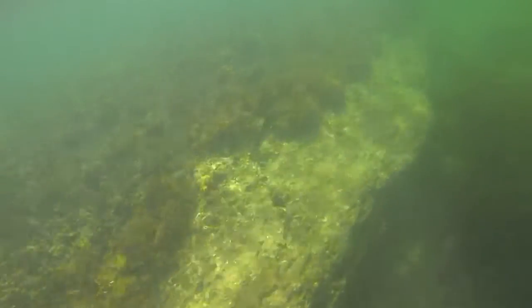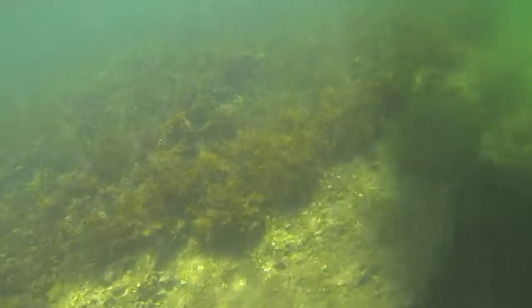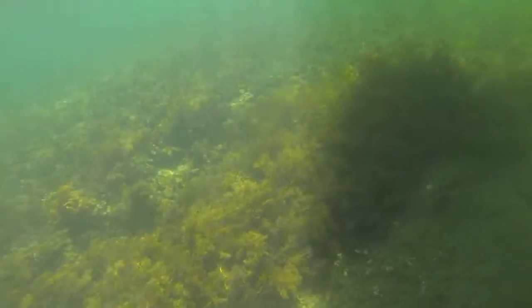What we do to find squid is look for the rocky areas and kelpy areas around your headlands. Drift across the kelp beds, casting out and allowing the jigs to sink.